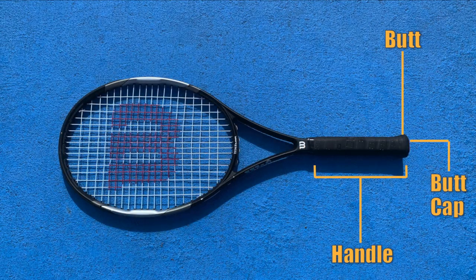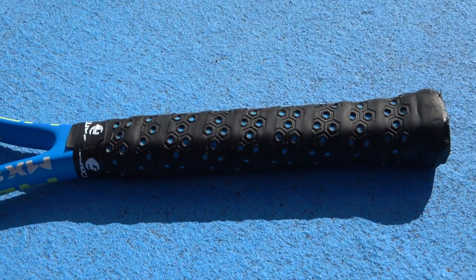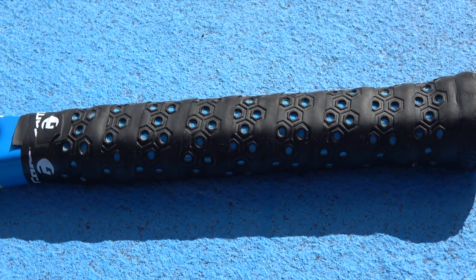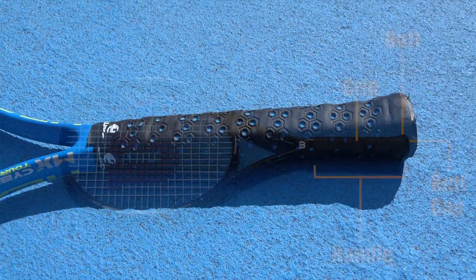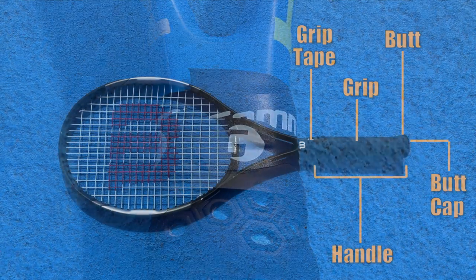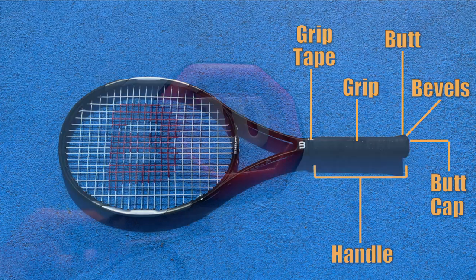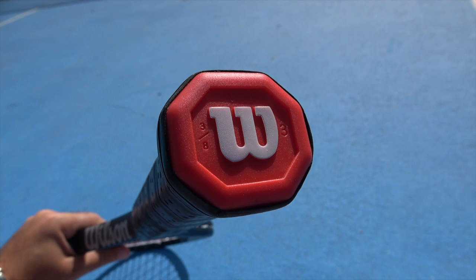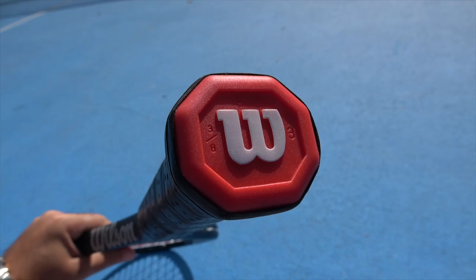A very important component that works in conjunction with the handle is the grip. The grip is the outer covering of the handle, which provides both cushion and traction to ensure a firm grip. Many players will add over grips on top of their grips as well. Over grips make it easier and provide even more cushion to hold, and they can also increase the thickness of the handle. At the top of the handle is the grip tape, which secures the grip to the racket and prevents it from unraveling. A racket's handle always has eight sides or eight bevels, which are important in preventing the racket from twisting or rotating in a player's hand, and they're also very useful when learning how to grip a tennis racket properly.